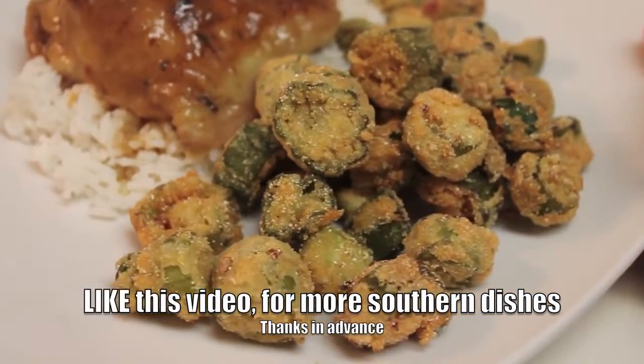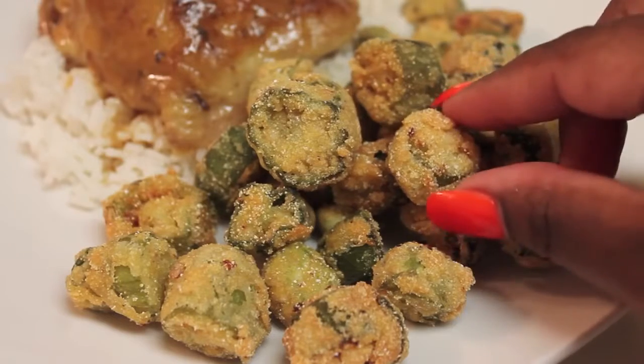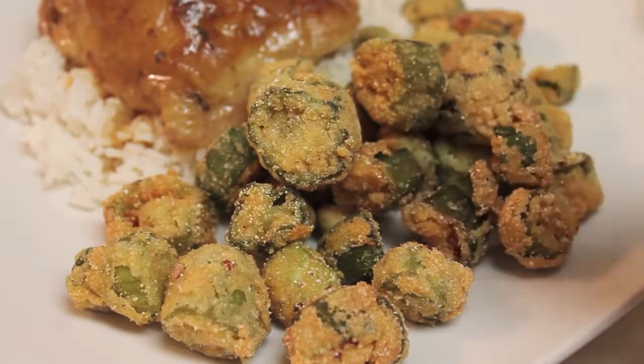Don't forget to like this video for more southern dishes, and don't forget to leave me a comment down below telling me what your favorite southern or soul food dishes are. Thanks for watching, see you all soon.